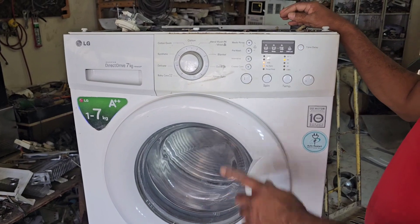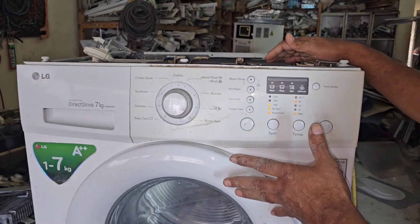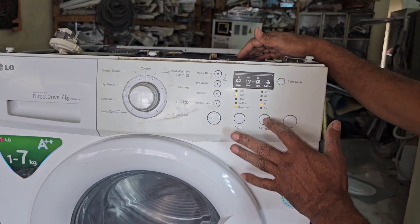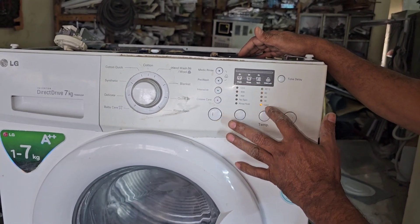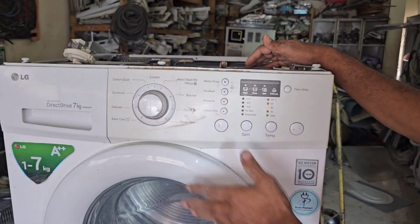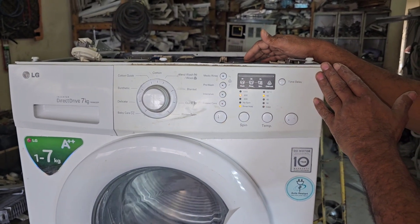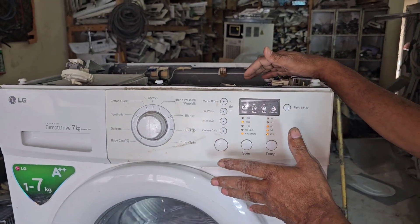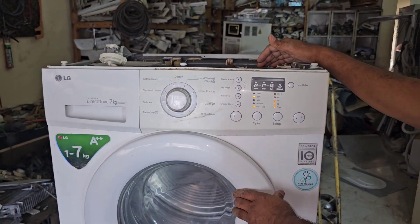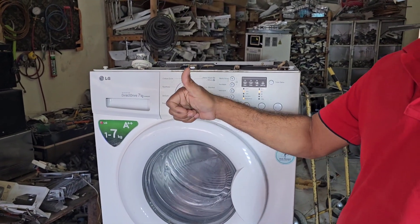Now you know the problem. If you have the same type of LG machine at home and the temperature lights — 95, 60, 40, 30 — are blinking, it is 100% a pressure sensor problem. I think you learned something, and that is my goal. Thanks for watching my channel — we will meet again with another video very shortly. Thanks for watching.